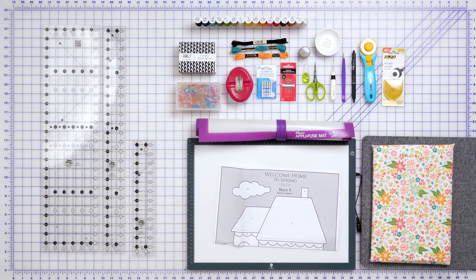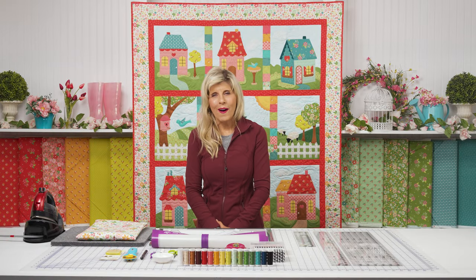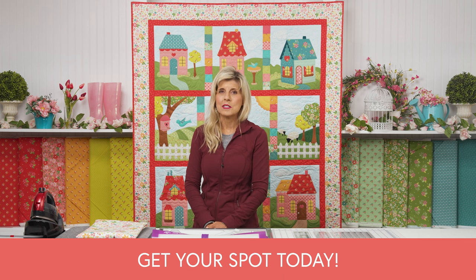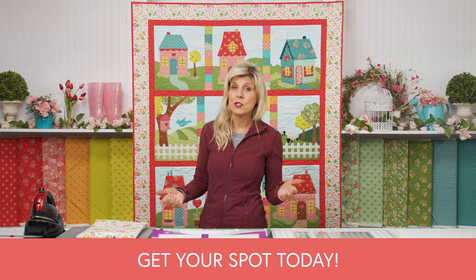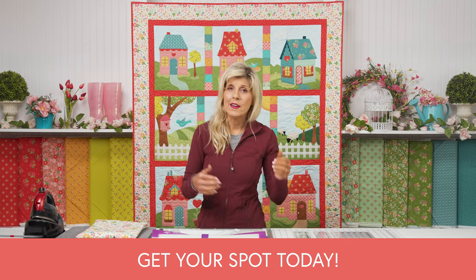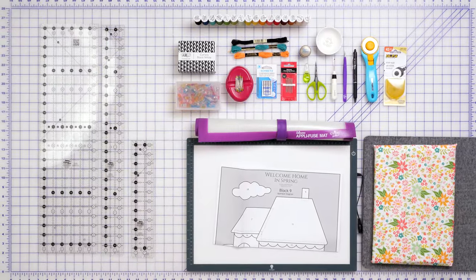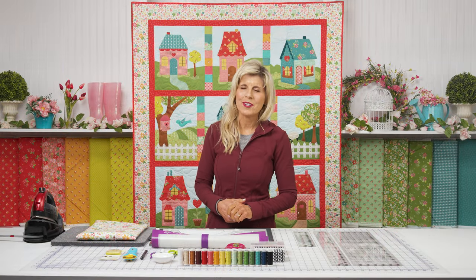As always, the most important thing — some of our block of the months are selling out in one day. Get your spot. We cannot add more spots to this; we have bought all of the available fabric for this particular program and they have confirmed there is no additional available. Get your spot, your backing, your thread set, and any other notions you might need as we kick off this thrilling new Block of the Month, exclusively available from Shabby Fabrics.